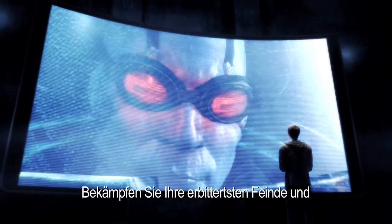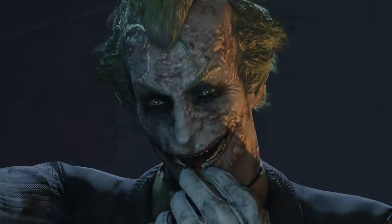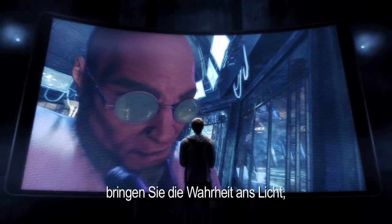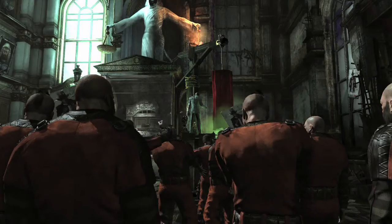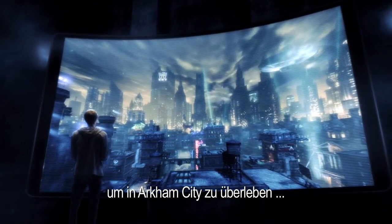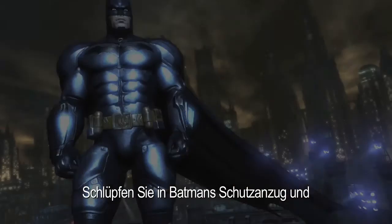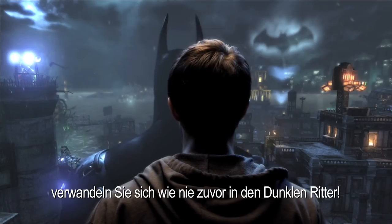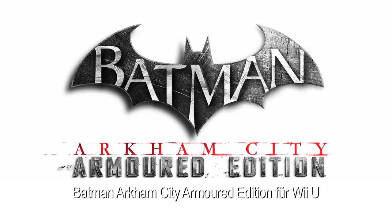To fight your greatest enemies. Surprise, B-Man! To uncover the hidden truth. To survive Arkham City. Step into Batman's armored suit and become the Dark Knight like never before in the redesigned Batman Arkham City Armored Edition for the Wii U.